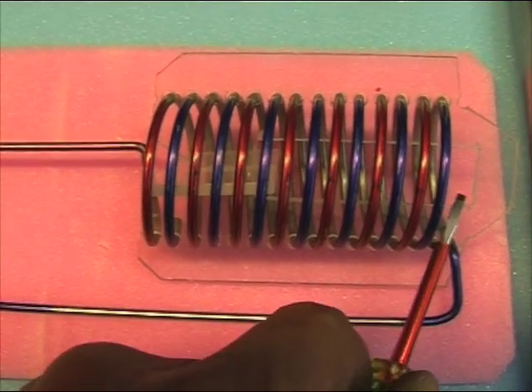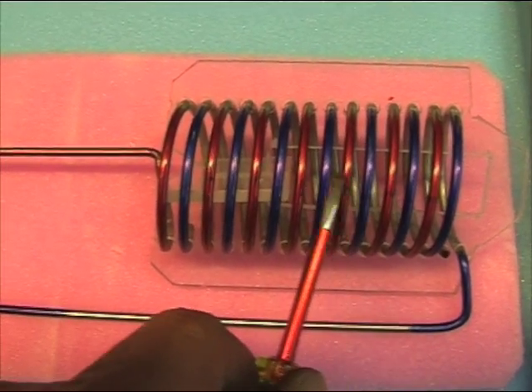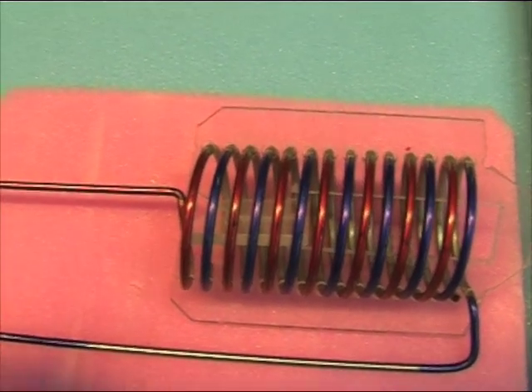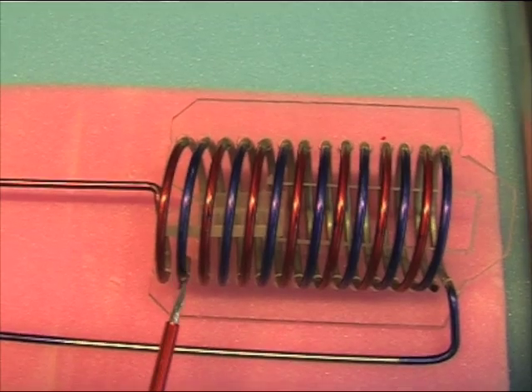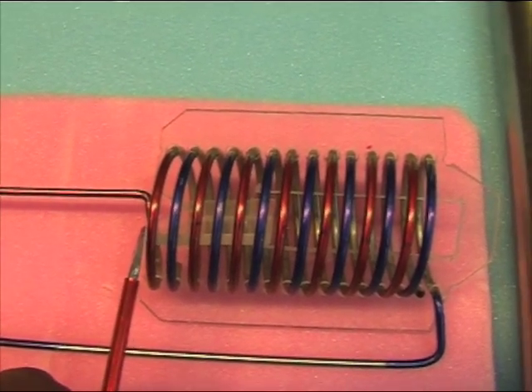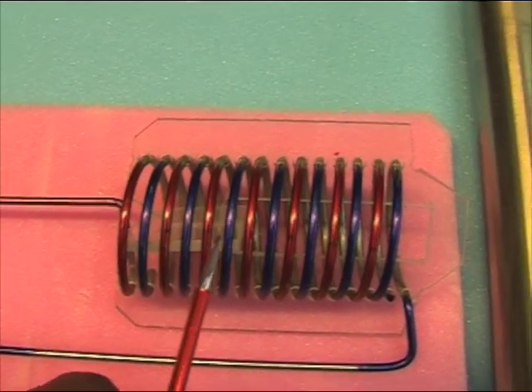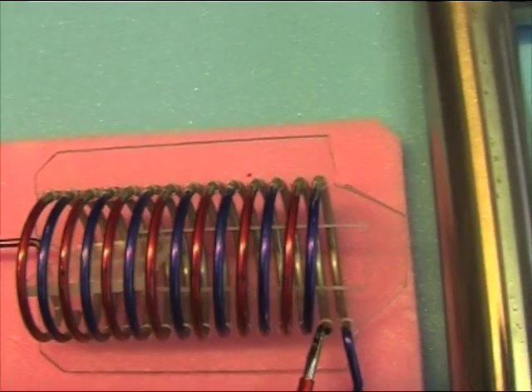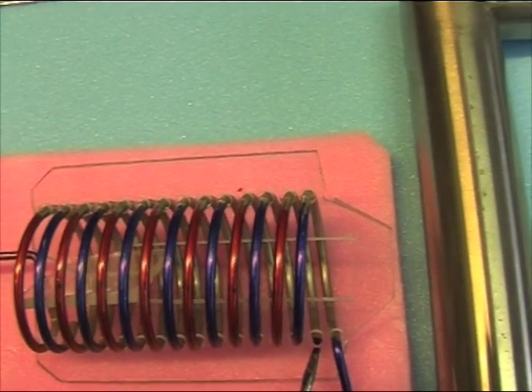The blue one makes one, two, three, four, five, six, seven windings, and it ends right there. It's not connected to the red one, of course. And this is the red one that makes one, two, three, four, five, six, seven spirals and ends right there. You see it's not connected.